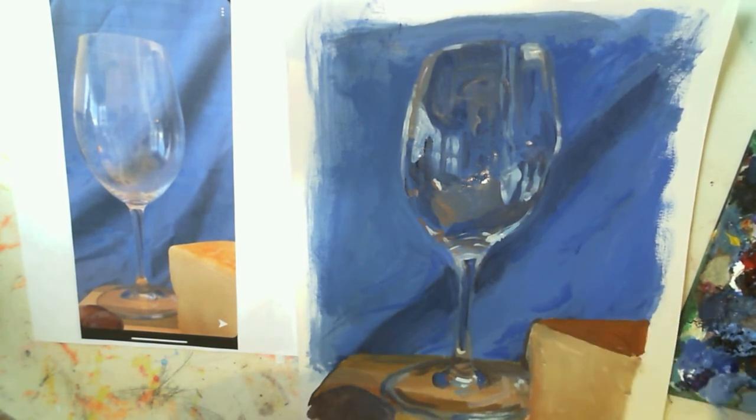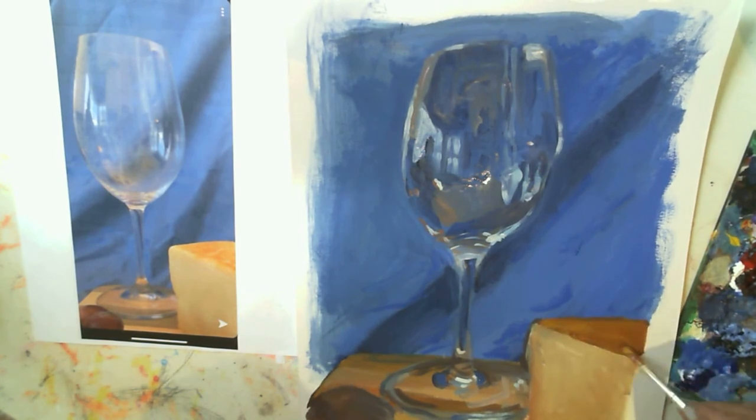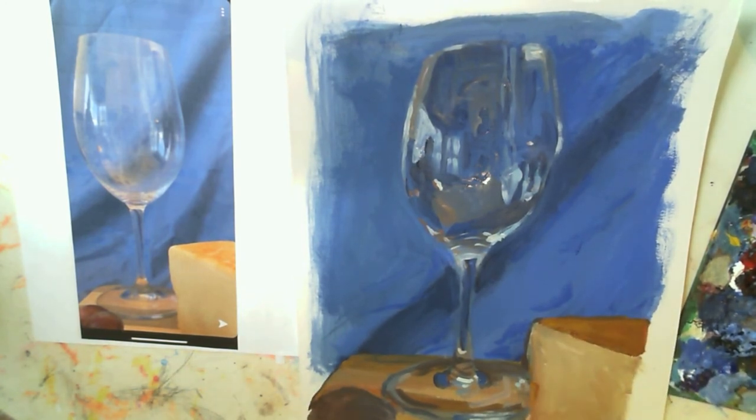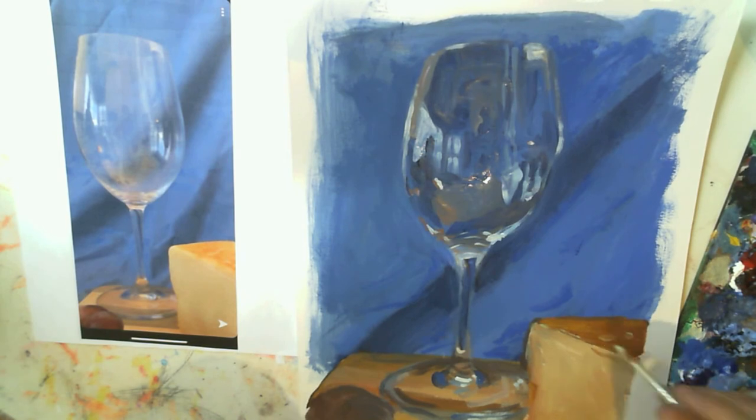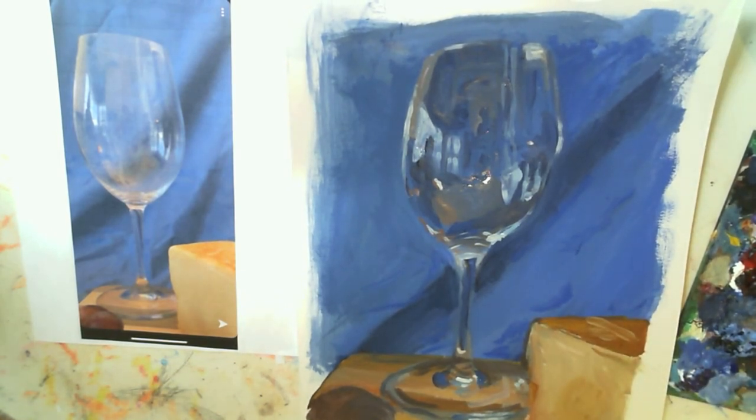Not spending really any time on the cheese, just kind of finishing off that top. Thanks for watching — I hope you guys enjoyed it and learned something. Good luck with your paintings.